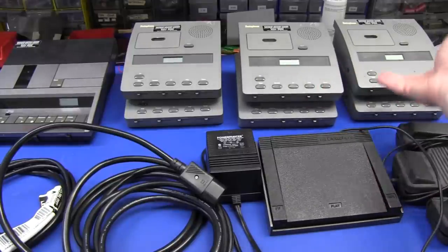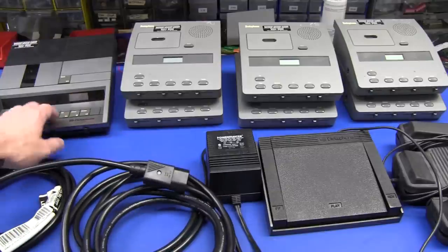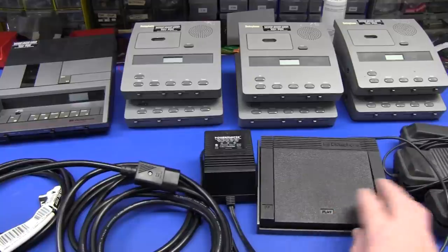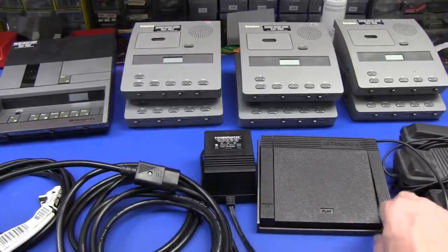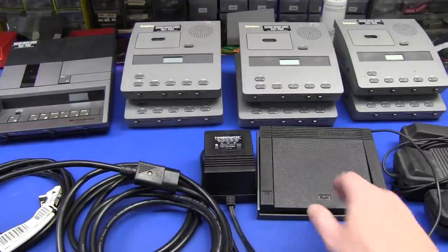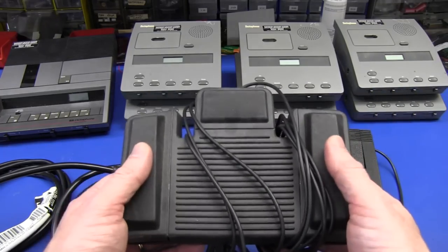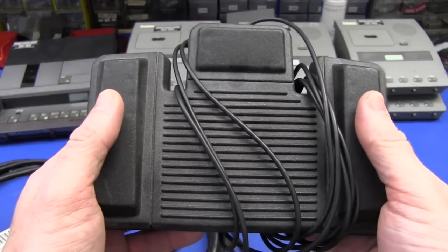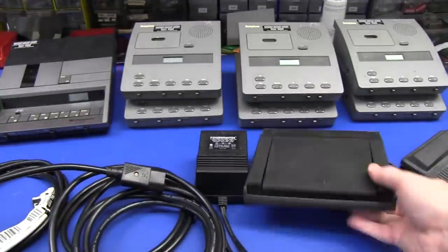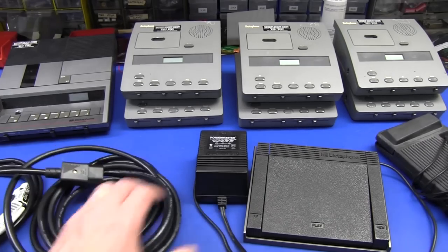So what did I score from that little dumpster diving episode? I got six looks-like-identical model Dictaphones, and another that looks like a really older, maybe late-80s vintage Dictaphone. I got a couple of foot pedals - these could come in handy for controlling stuff around the lab, or remote control for the camera. There are two different types of foot pedals. You can hear the micro switches - that one's really quite neat.